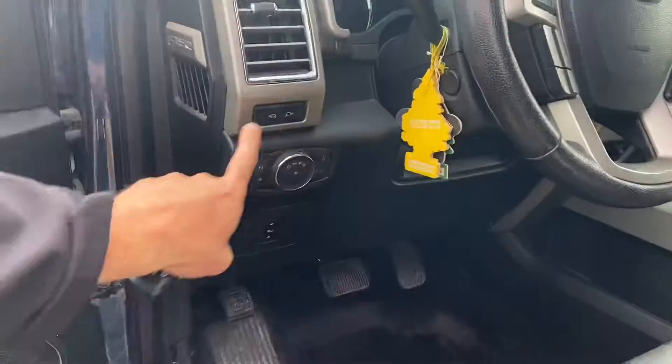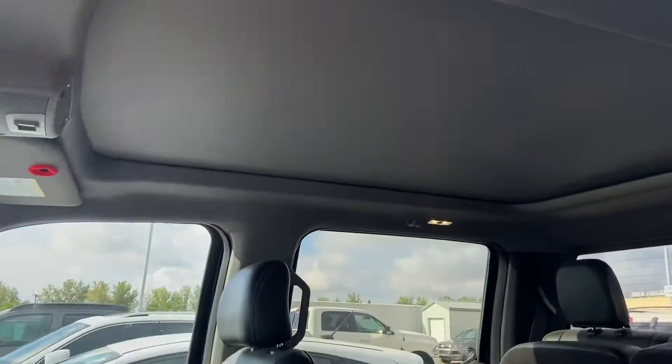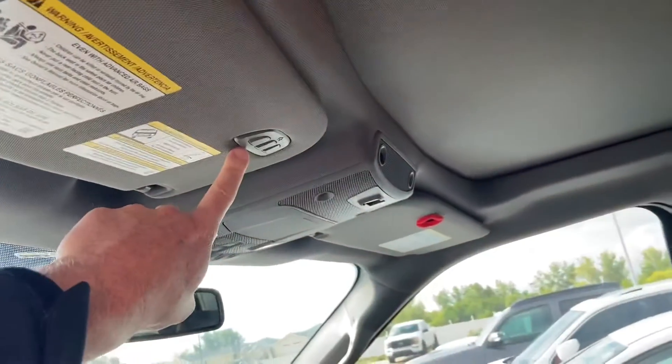You also got the side mirror spotlights. You've got the nice big sunroof as well as a universal garage door opener built into the visor.